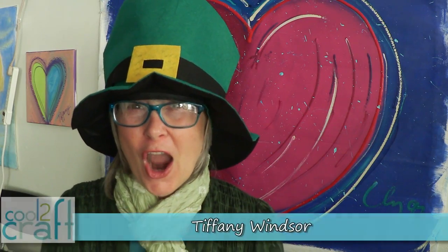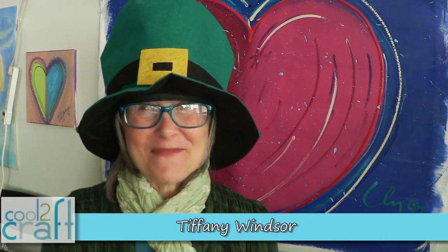Hey Cool Crafters! Are you ready to celebrate St. Patrick's Day? I am! Let's get started!